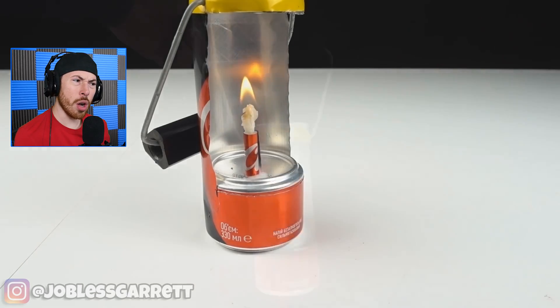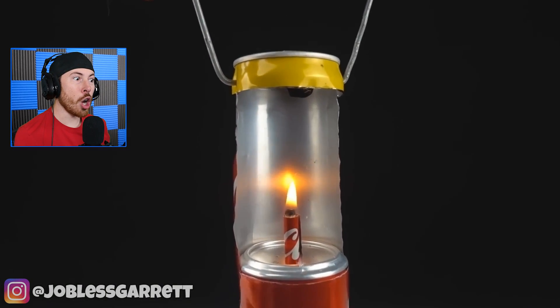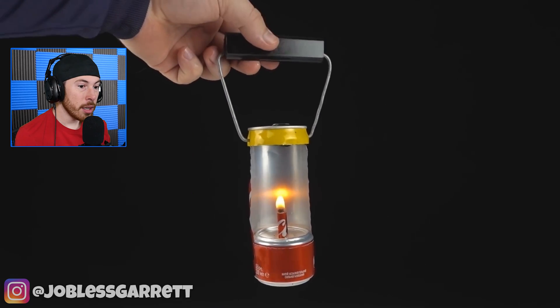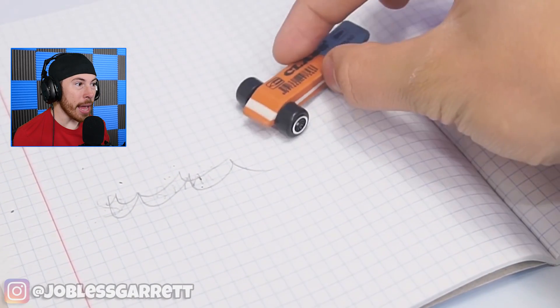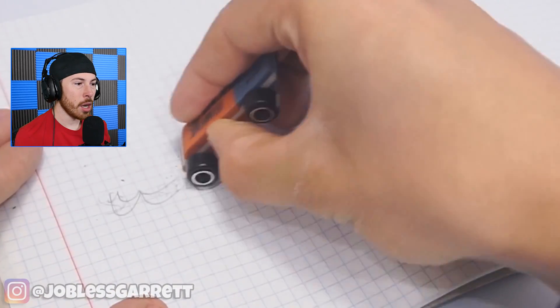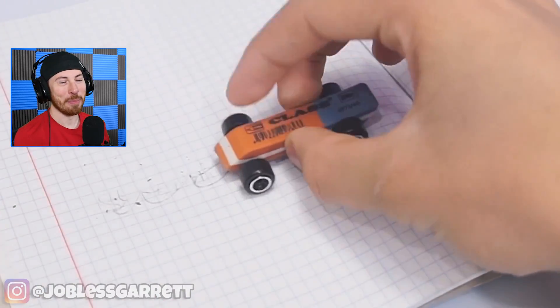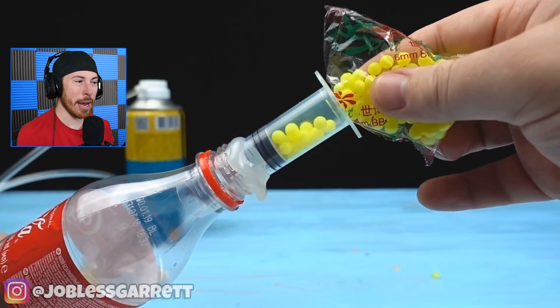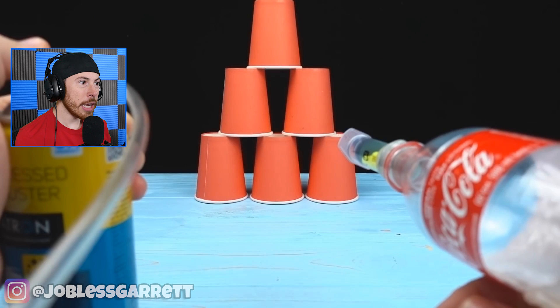Okay, next up we got a Coca-Cola can — a Coca-Cola candle, a Coca-Cola lantern. What? No way! Did he just make a car eraser? That's pretty cool — I've never thought about putting wheels on my eraser.